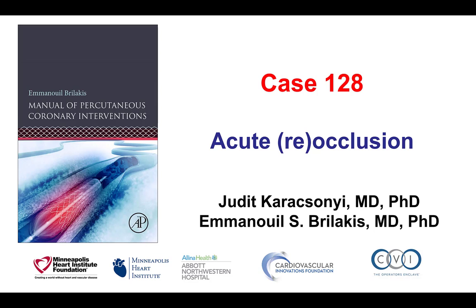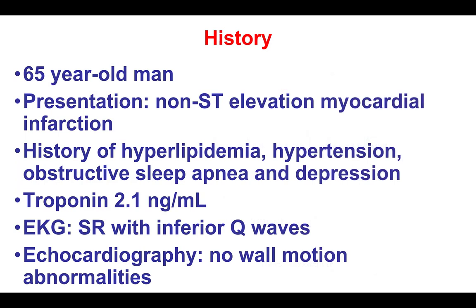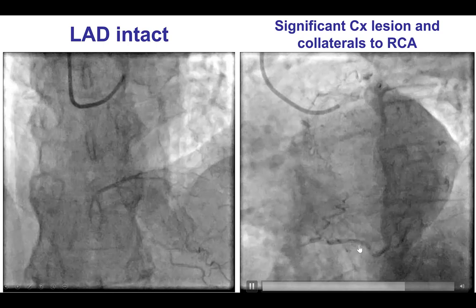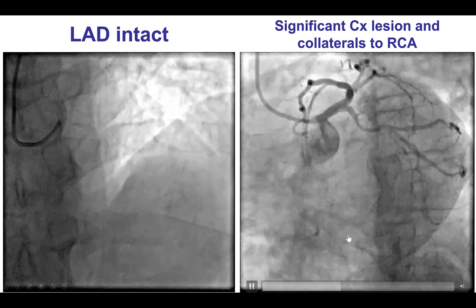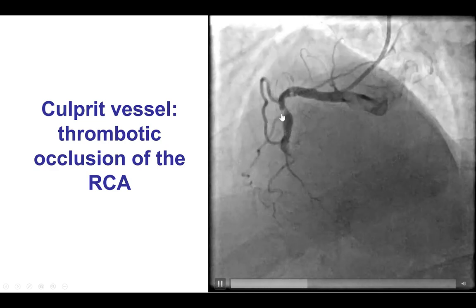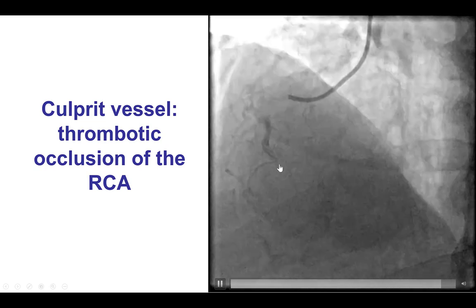This is a case of acute vessel reocclusion during attempts to deliver equipment that led to guide wire loss. The patient presented with non-ST segment elevation myocardial infarction, and was found to have a patent left coronary system with moderate disease. However, the right coronary artery was occluded, filling via collaterals. There was a significant lesion in the mid-RCA, followed by complete occlusion of the distal right coronary artery.